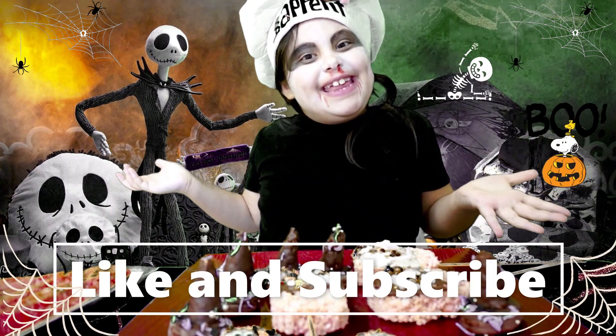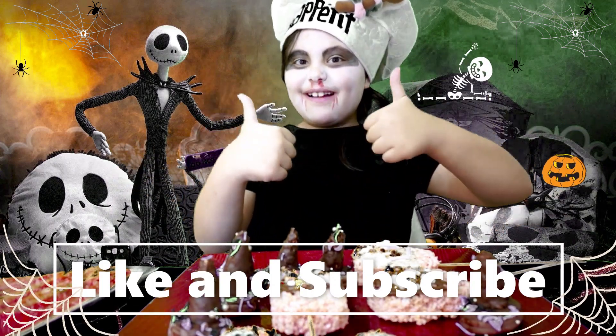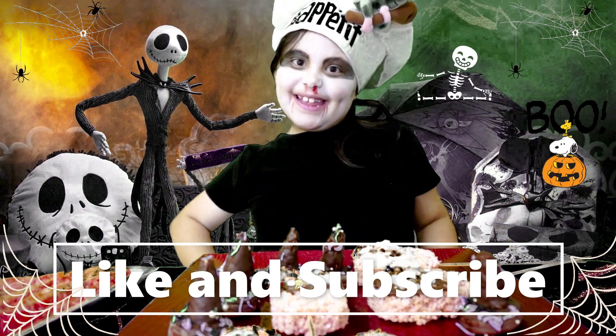If you enjoyed our video, make sure to leave a like and subscribe! Bye! See you in the next video!